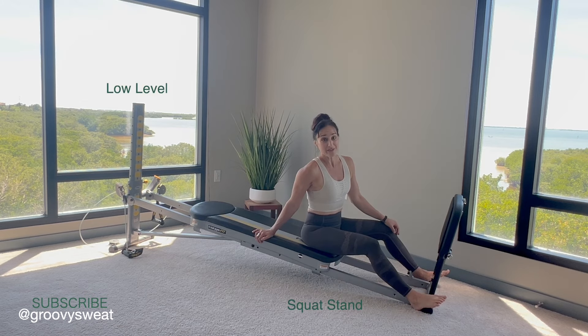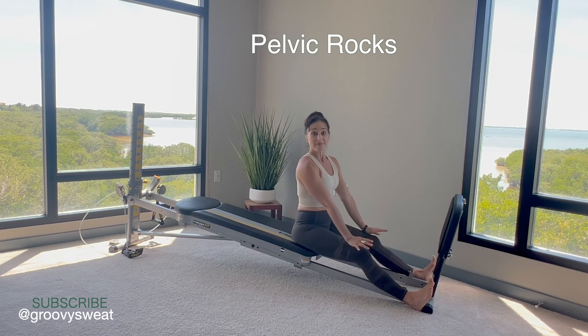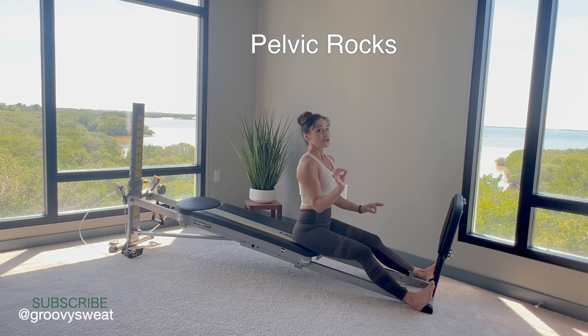For the setup, have your incline placed at a low level with your squat stand attached. If you have a Pilates toe bar, you can also use that. Come down to a seated position — feet at the very bottom base with your heels onto the rails. Sit at the very bottom of your glide board as well. As tall as you can get your spine, pull your navel in, and then pinch your glutes so that you are just gently pinching them.